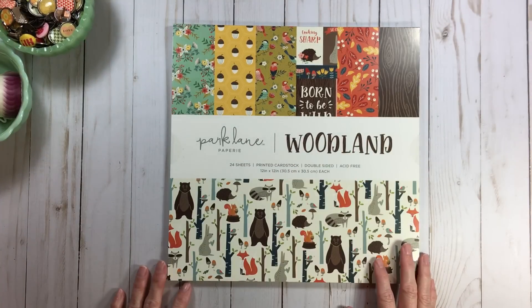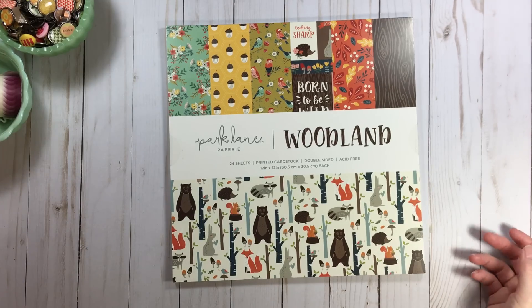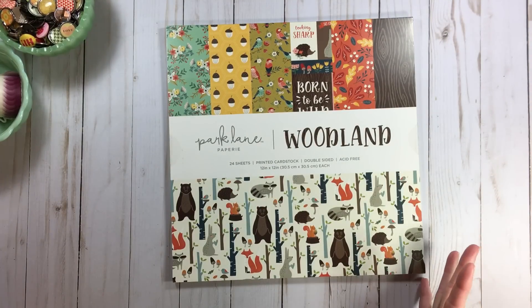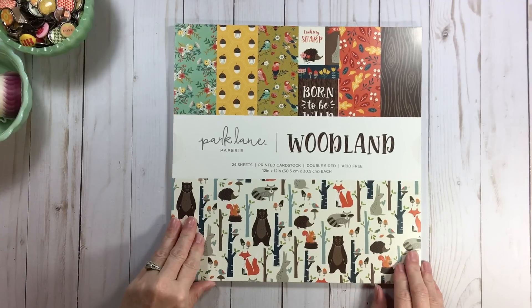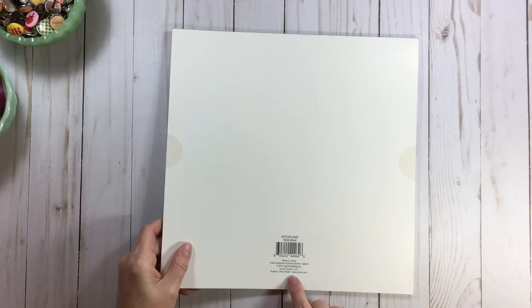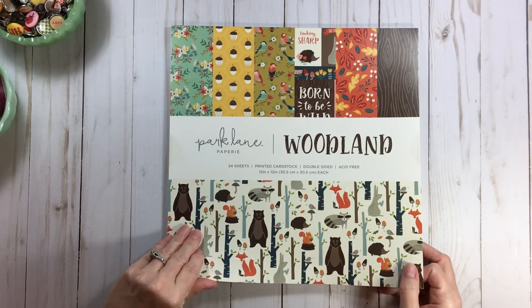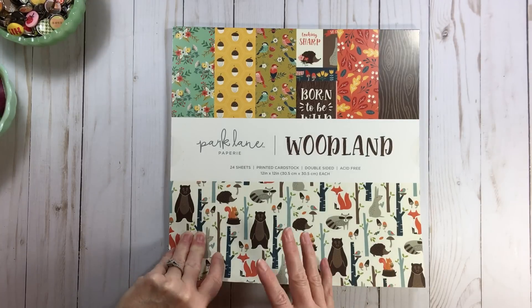Those are my supplies — I'm so excited. Of course it's Disney, but I need one more thing: my Mickey punch. I keep it out close to my desk now so I always remember it for a Disney page. So here we go — a flip-through of Park Lane paper pad, Woodland, this is under the American Crafts umbrella. It says Joann's but it's American Crafts.